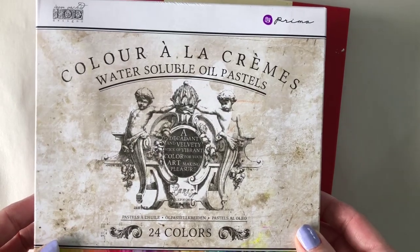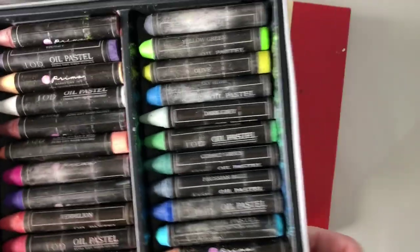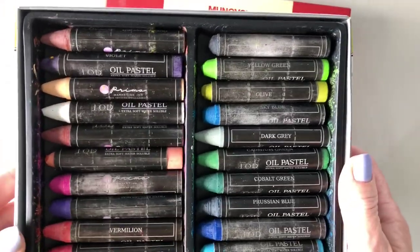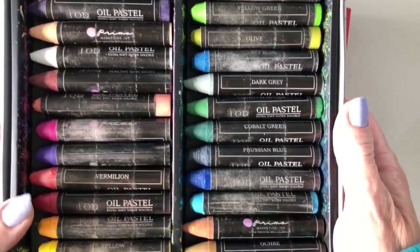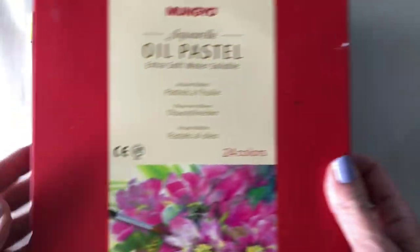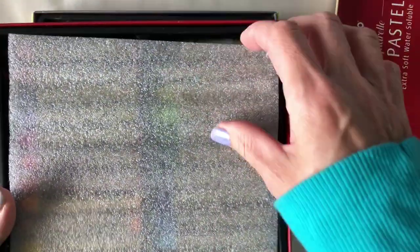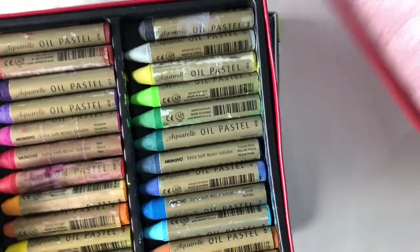Hello crafty friends, this is Andrea Okie-Parr with another video. Today I'm doing something a little different. Instead of just doing a journal page, I'm actually going to explore the exciting world of water-soluble oil pastels. I'm going to show a couple different ways that I like to use them, so I thought I'd show just a couple of the different ways they can be utilized.